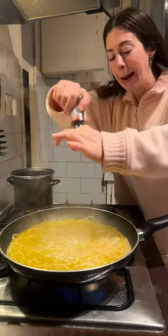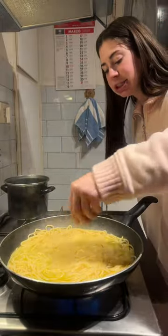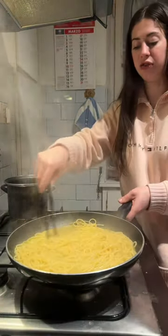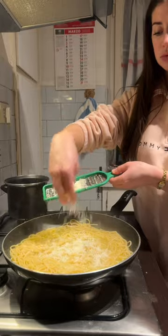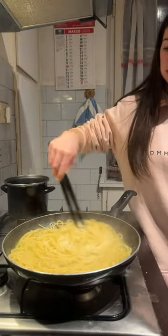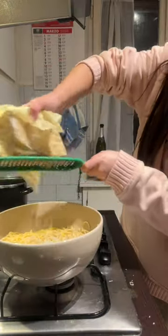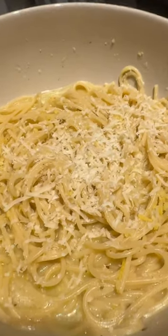It's almost done now. I'm adding pepper, some salt, and some lemon zest — I really hope this isn't too lemony. Taking it off the fire and adding fresh parmesan cheese. The best thing to do would be to add basil, but I didn't have any. And here we have our dish.